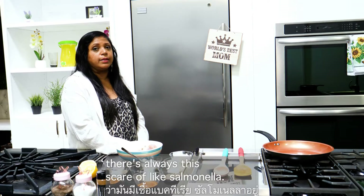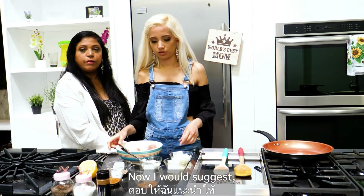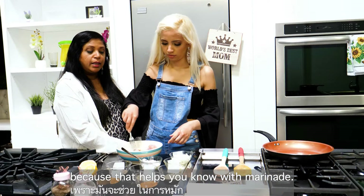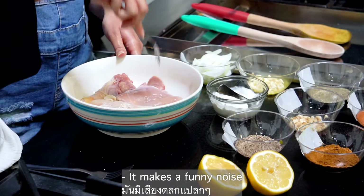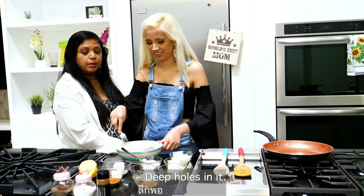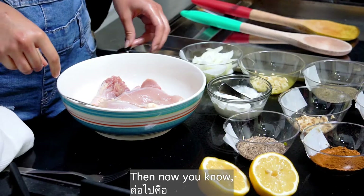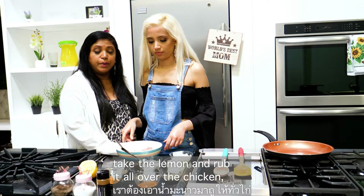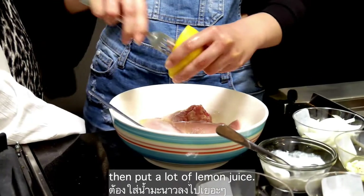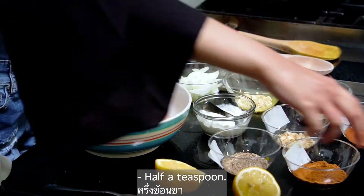Use a fork and prick some holes in it, because that helps the marinade go deeper into the meat. Make some nice deep holes — stab the chicken. Now take the lemon and rub it all over the chicken — put a lot of lemon juice on it. Then add half a teaspoon of salt.